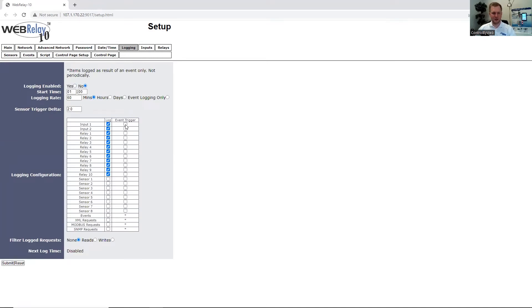Under the Logging tab, we can enable the log to start at a specific time, log at a rate, and then we can specify which IOs we would like to log.